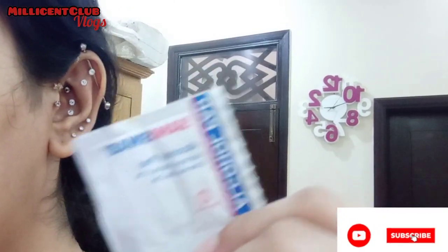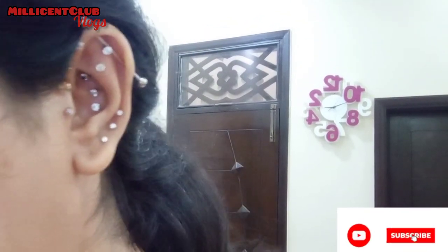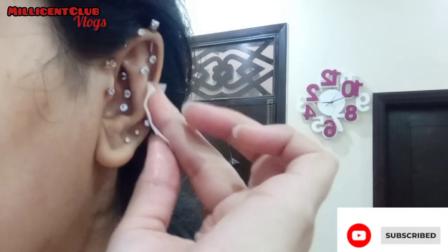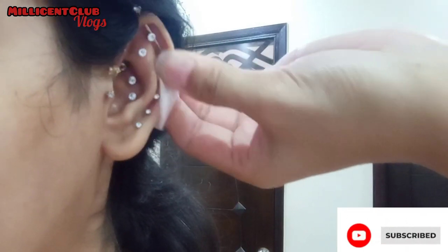I've taken pure steel studs, which won't harm you. For a fresh piercing, we'll use these for the first couple of days because your hole is very small and the skin is swollen. If you use a screw-type stud, it will cause you more pain.